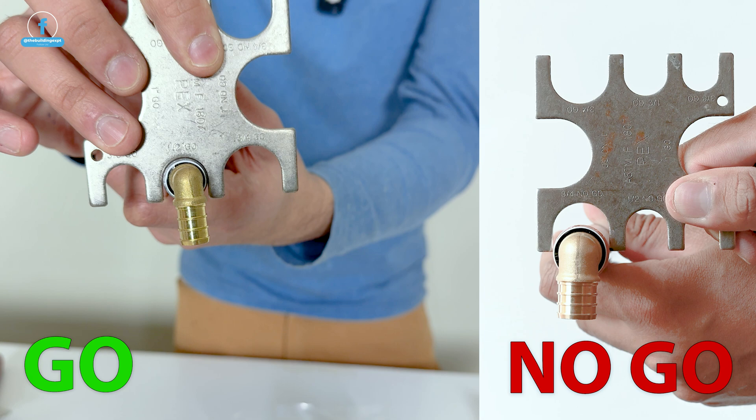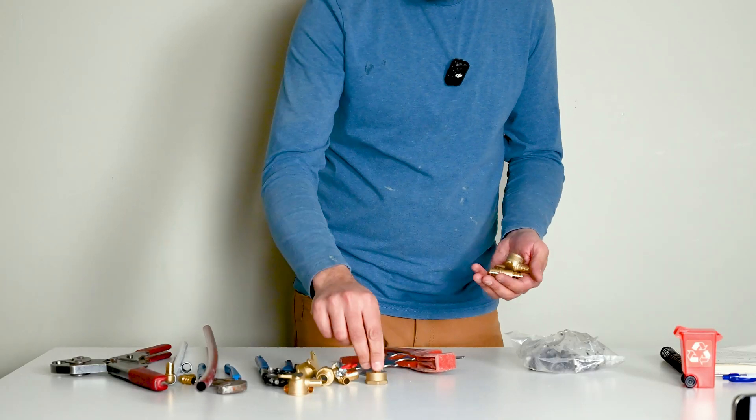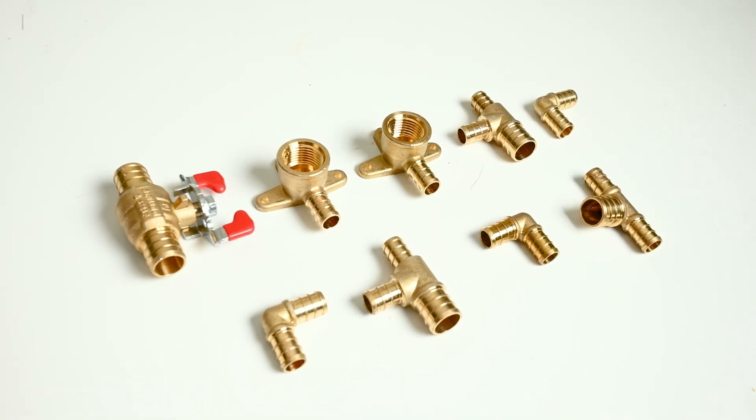You can get all kinds of PEX fittings like 90s, T's, shower heads, transition adapters, and shut-off valves, and PEX is very affordable.